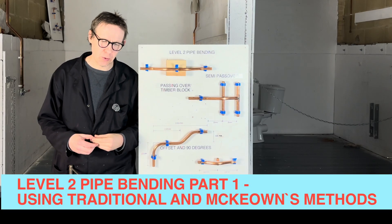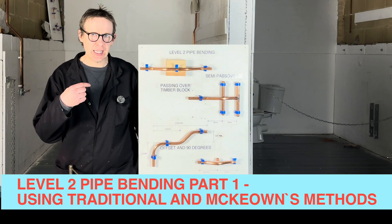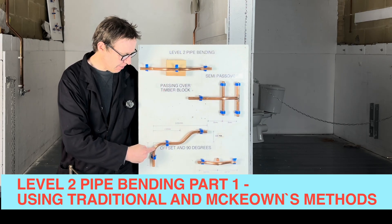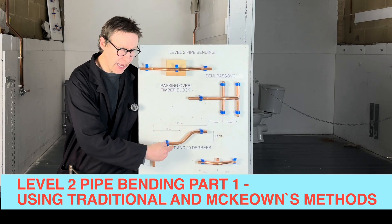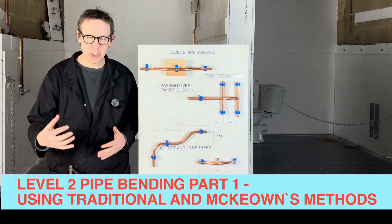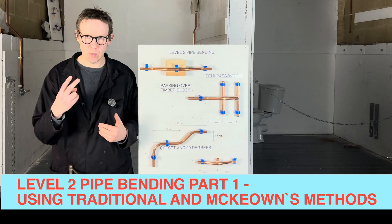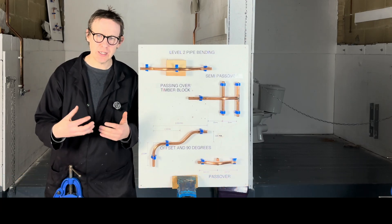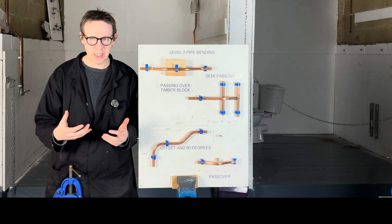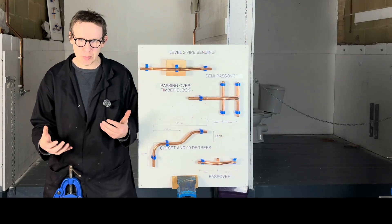Hello, welcome back to Level 2 copper pipe bending. Today we are going to be doing a 90 degree bend and an offset to measurements. I'm going to show you how to do this two ways: firstly a traditional way, and secondly using the McCowan's pipe bending technique, so you can pick whatever technique you prefer.